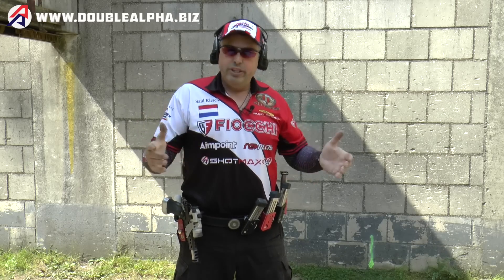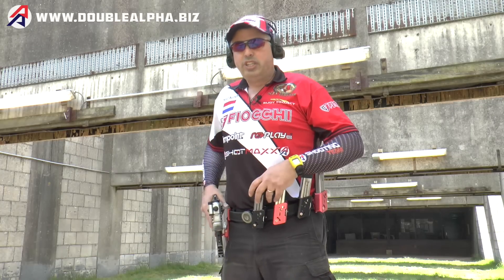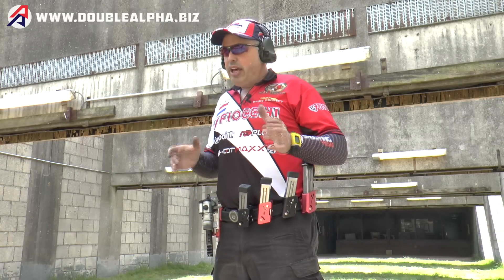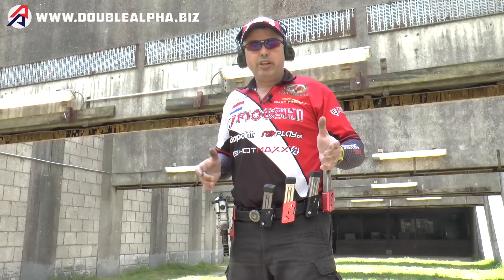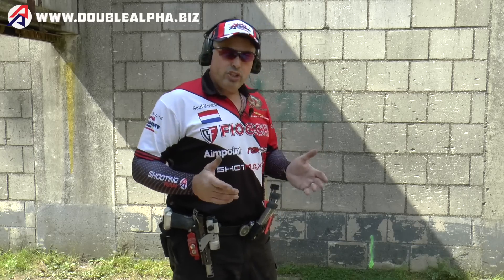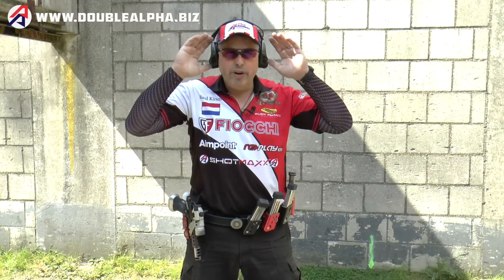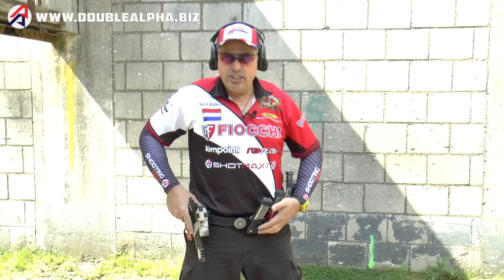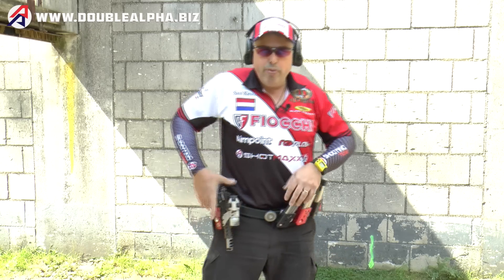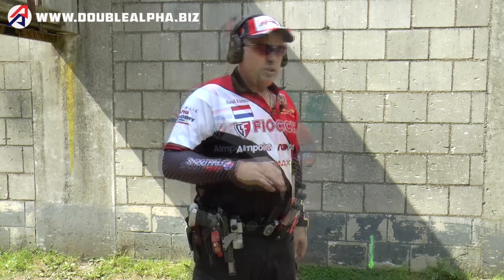Practice slow and increase your speed when your technique is smooth. Don't neglect the different start positions — nothing builds confidence more than experience. You should come to a competition and never be surprised by the starting positions. Make sure that you practice hands at sides, but also hands on the barricades, hands at surrender, hands crossed on your chest. You may be forced to start seated at a table with your hands flat on the table, so practice the motion of standing up and drawing the gun at the same time. To build your skills on the draw, diversify.